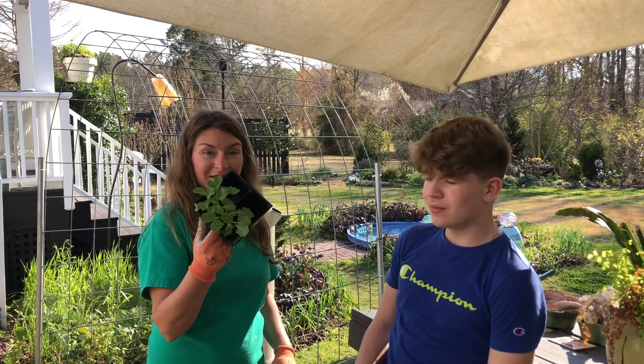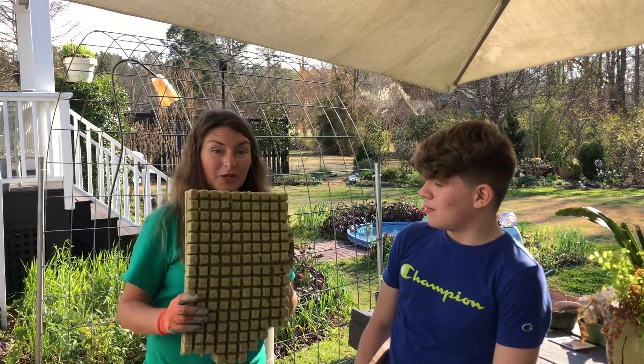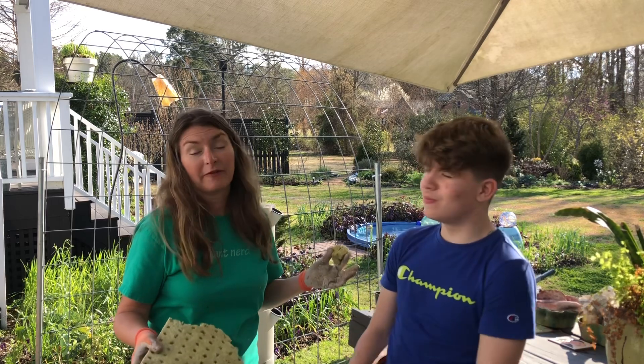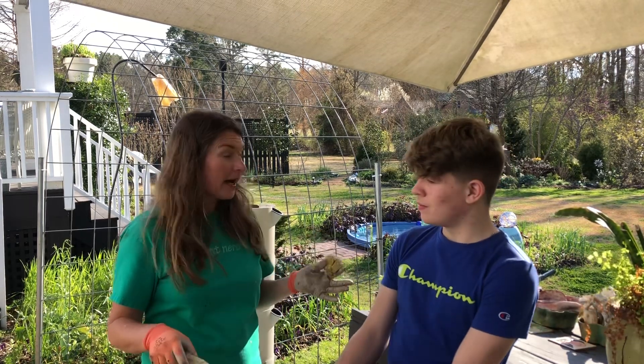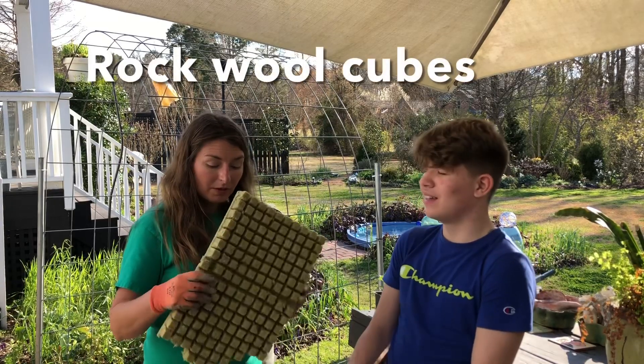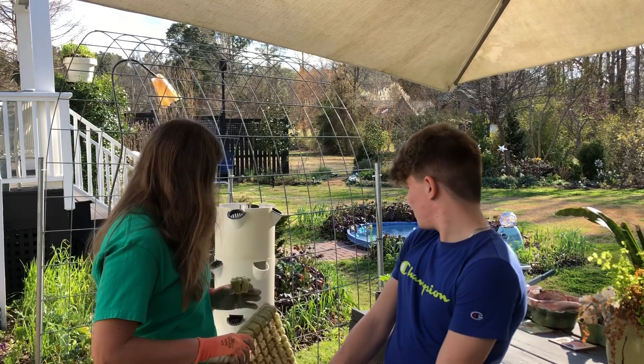We're just gonna bare-root these to individual seedlings and then put them into the rock wool cubes. We're modifying because I forgot to order what I was supposed to order, so we're gonna use what we have, which is fine — rock wool — and I think it's gonna work out great.